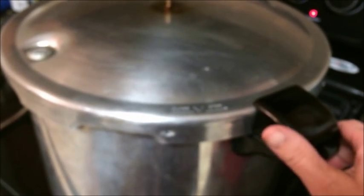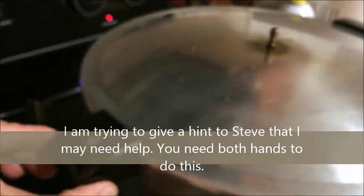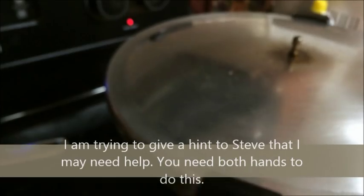The pressure cooker has cooled off on its own. Our little safety valve is back down and it's not sputtering, so now we should be able to open it. You're going to do so with it away from you — you don't want to get a steam burn. Even one-handed you can see that I can open it, which I would not be able to do if the pressure was still in there. You can see the steam come up. Use potholders and take it off away from you.